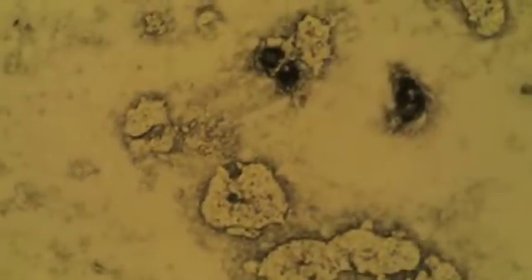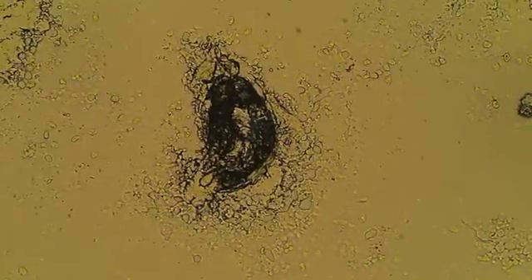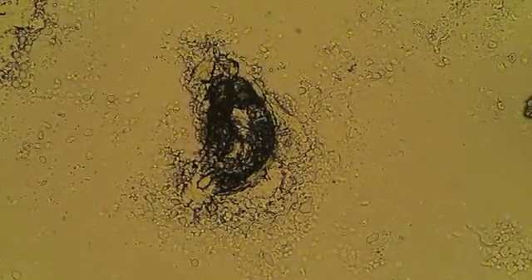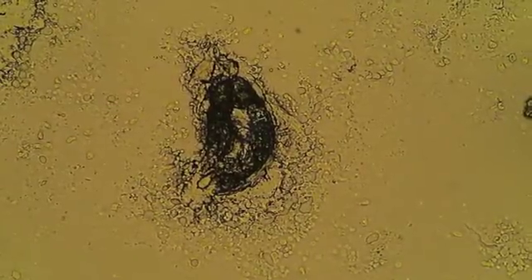Let's focus in and have a closer look. Now we're at ten times objective. When we focus here, with the condenser off and then back in, you can start seeing the detail of what is actually on there. You can see that this is the structure of a metazoan creature.